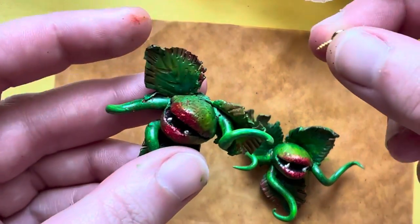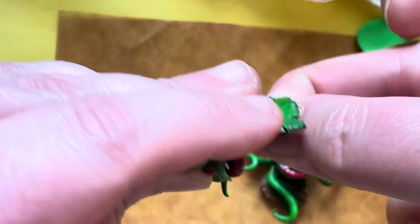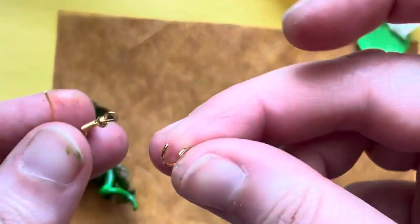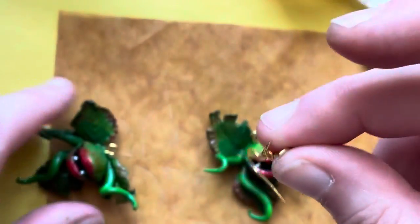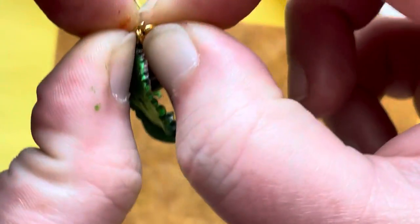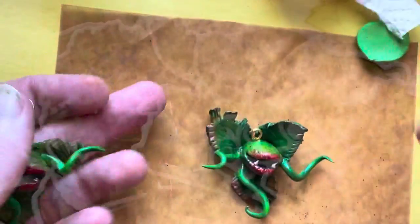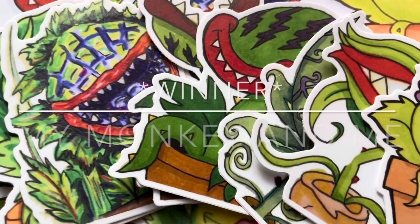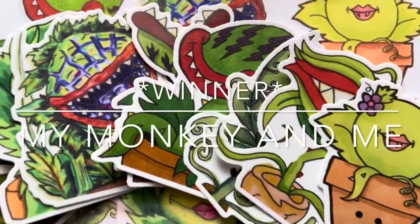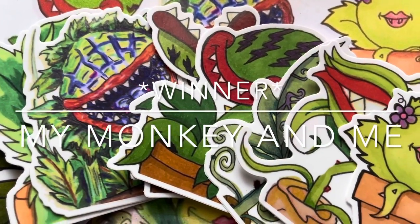Now that these are dry, we're going to turn these into earrings. Take your eye screw, go right in the top, put some pressure on it and twist — screw it all the way down. Then take your jump ring and your earring hook, put those through the screw you just placed, and close that. You can use pliers but it should be okay with your fingers. And then we have our Audrey 2 earrings! The winner of the giveaway is username MyMonkeyAndMe. Contact me on Instagram or Facebook and we'll see how to get you that eight vinyl sticker set.